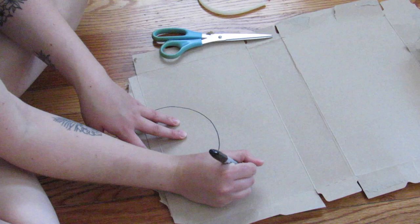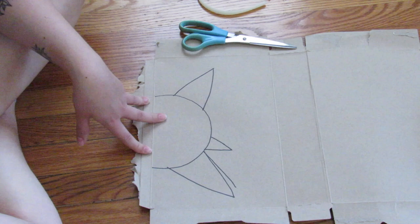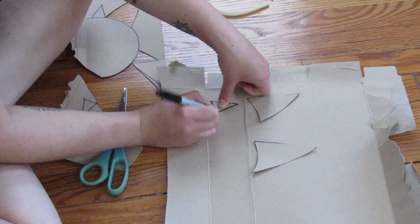From here, I just kind of haphazardly draw triangular shapes of different sizes. You'll see later that I don't use all of them — this is just to get some variation and figure out what I want to do. The reason I have them on the curve is so that when I cut them out and glue them on the headband, they'll fit better on the curve of the headband.